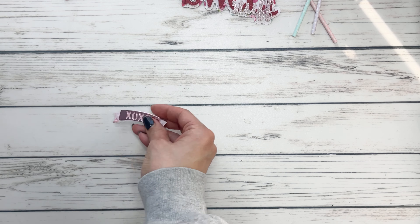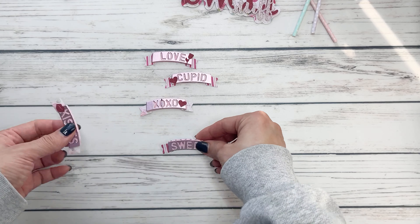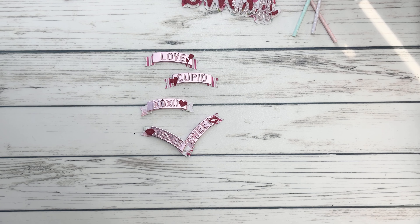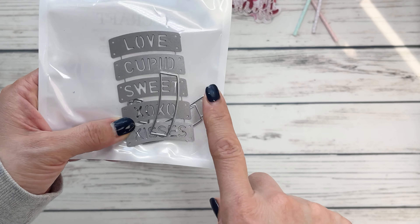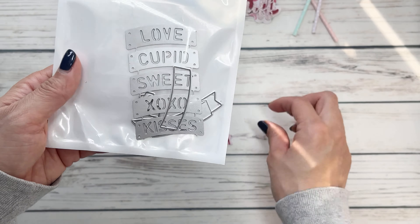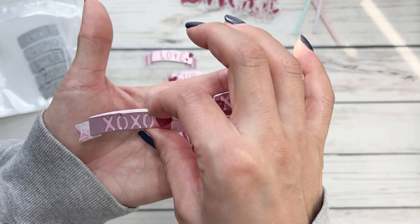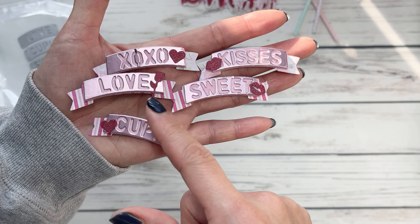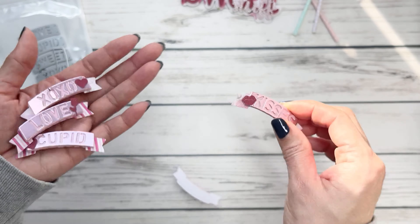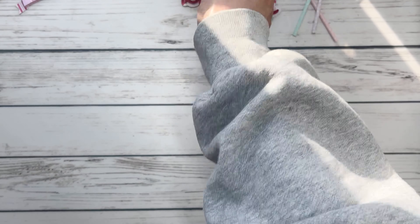We also got a new set of banners. I cut all of them out — I wasn't able to use them but I just wanted to show you as examples. It comes with five sentiments. It's really simple because you get the layering piece and then the top banner part to cut out the sentiments. They have these little added embellishment things that you can add. So you've got XOXO, love, cupid, sweet kisses — lots of adorable little sentiments that you can decorate to your heart's desire.